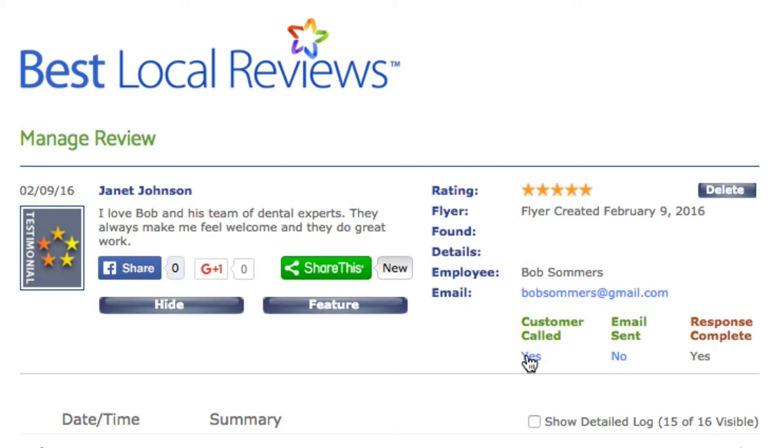Thanking the patient is a very important thing to do. You can certainly email someone or send a handwritten thank-you note, but quite frankly, there's nothing as valuable as someone in your office calling the patient as soon as they write a review or a testimonial and thanking them. The sooner you can thank them, the more likely they are to forward that flyer on to their friends — you want them to get the flyer at the same time you call to thank them.